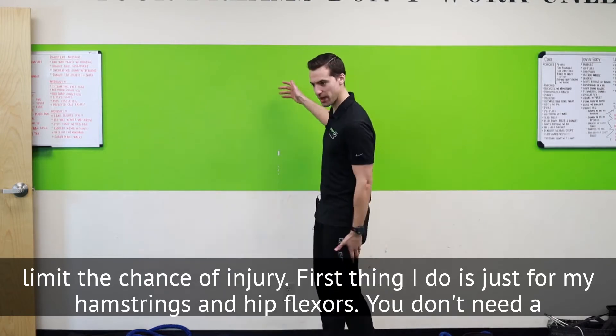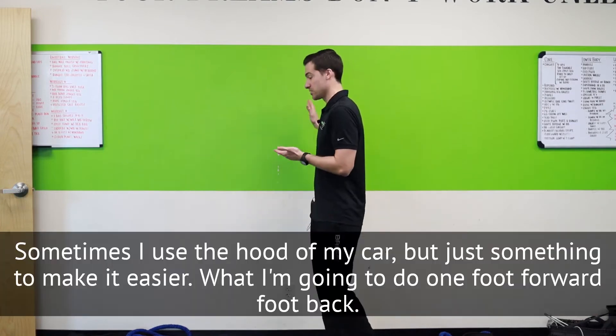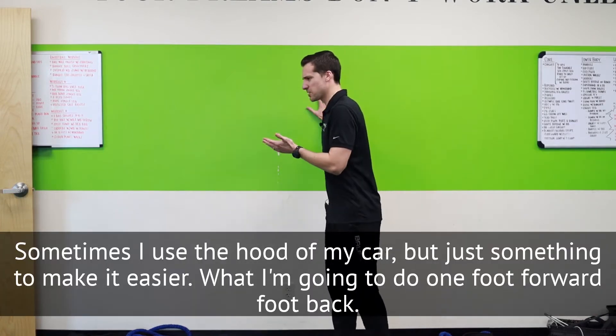The first thing I do is just for my hamstrings and my hip flexors. You don't need a wall — you actually don't need anything to balance on. Sometimes I use the hood of my car, but just something to make it a little easier.